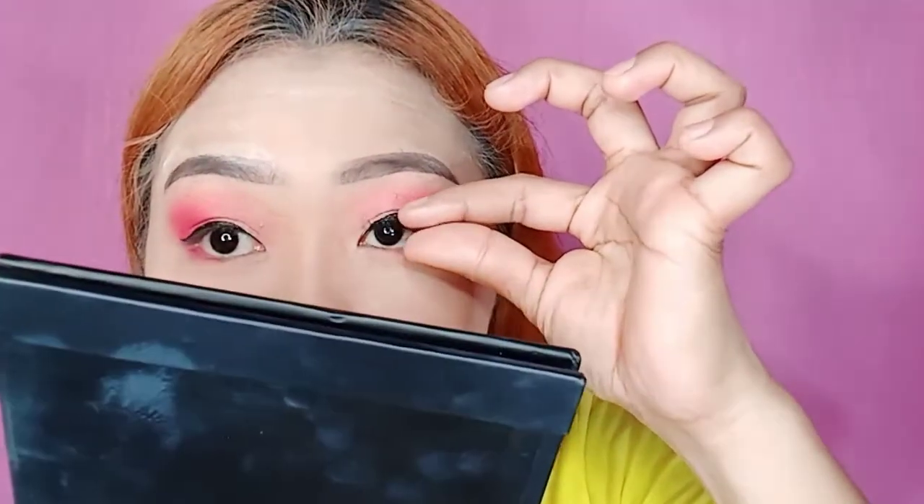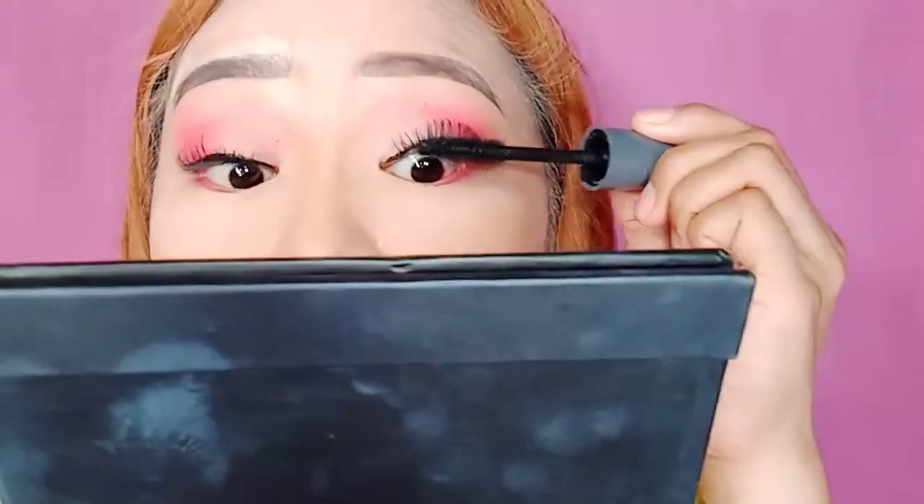Mag-i-lashes na tayo. At ang gagamitin ko ay itong Taiwan Lashes pa rin. Yung ganitong lashes, guys. So glue ko lang. Where's my glue? Itong glue ko ay naghihinga na — wala nang laman. Yan. And then, i-blend lang natin itong totoong lash natin sa fake lash natin. So magmamascara lang tayo.